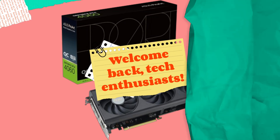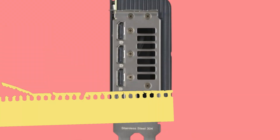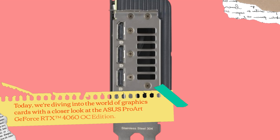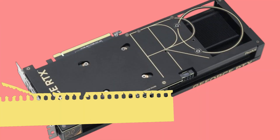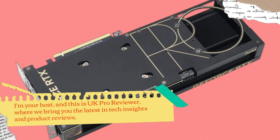Welcome back, tech enthusiasts. Today, we're diving into the world of graphics cards with a closer look at the ASUS ProArt GeForce RTX 4060 OC Edition. I'm your host, and this is UK Pro Reviewer, where we bring you the latest in tech insights and product reviews.